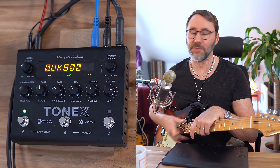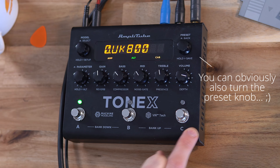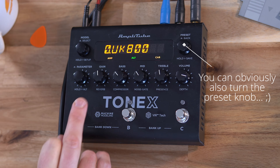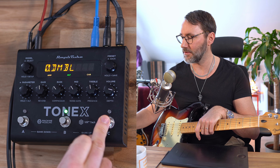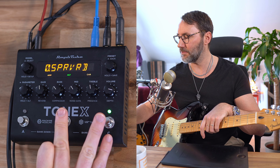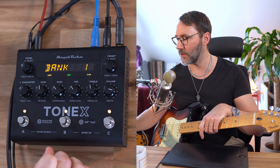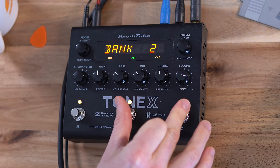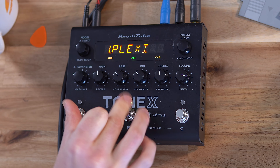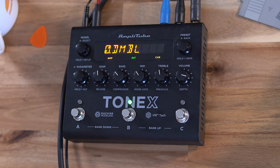To switch between different presets, we can use the foot switches. We can use the ABC buttons here to select presets within a single bank. We're at bank zero, so the first, second and third preset. To walk to the next bank, we press these two buttons at the same time and we go to bank one. We can select banks within bank one and continue upwards and downwards. So let's go back to bank zero and select the next preset.